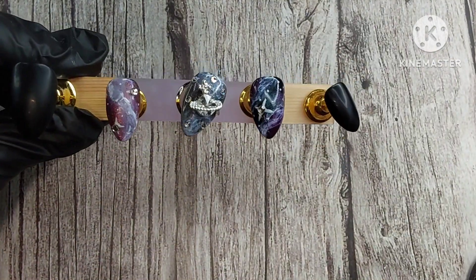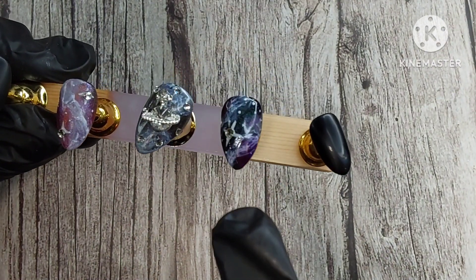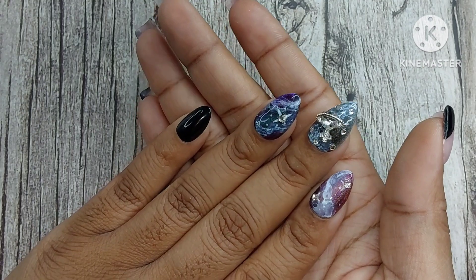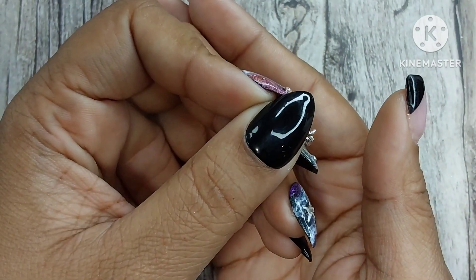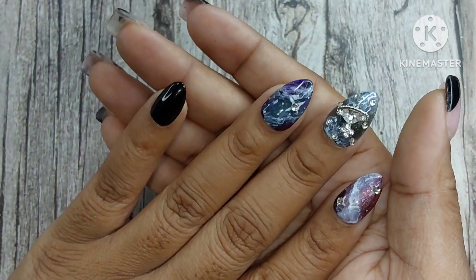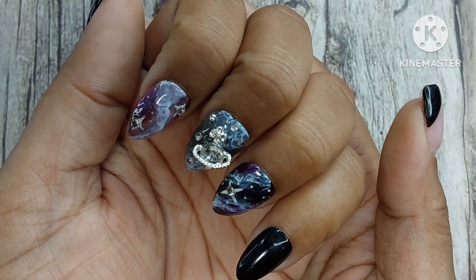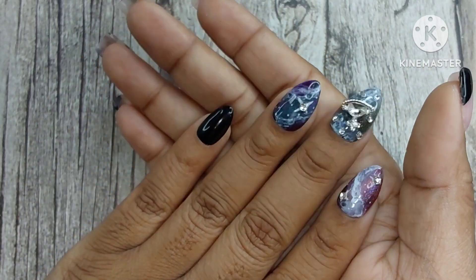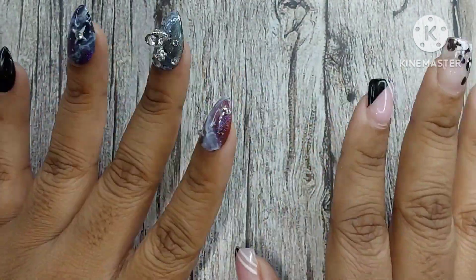This is the completed set — I top-coated off camera because I wanted to quickly get into the light and show you the nails, especially since I was telling you about the smearing issue. There was no smearing this time! These turned out so beautiful — let me know what you think. I love them and I love these colors. Definitely check them out from Madam Glam because they are stunning. Thank you for watching, please like and subscribe — I make new videos twice a week. Have an amazing day!